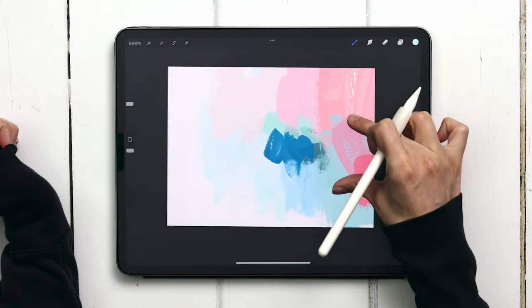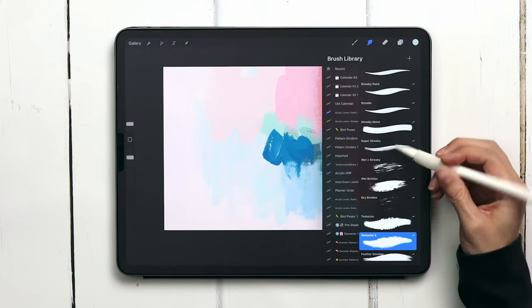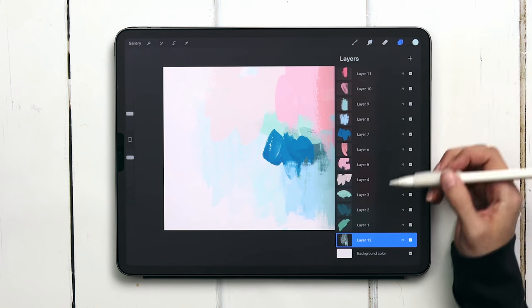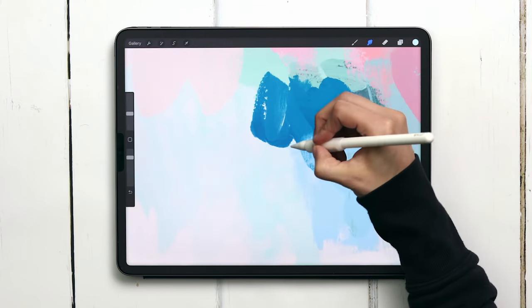We'll be using our smudge brushes for this. The three smudge brushes I use the most are the wet and streaky, the wet bristles, and the texturized. Let's start with the wet bristles first and we'll head into our focal point, this bright blue texture. In order to use the smudge brush you just want to start pulling the color.